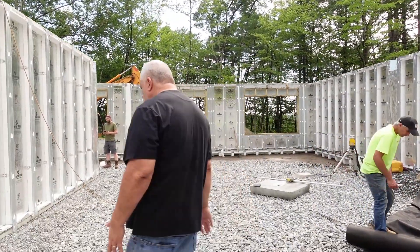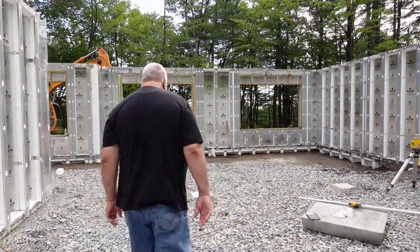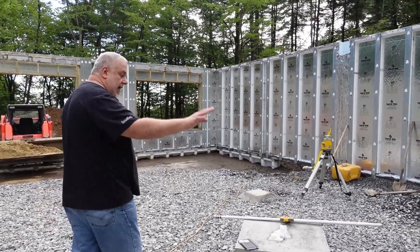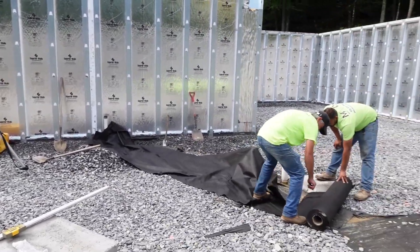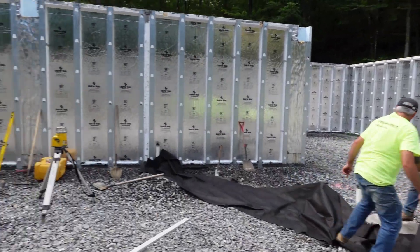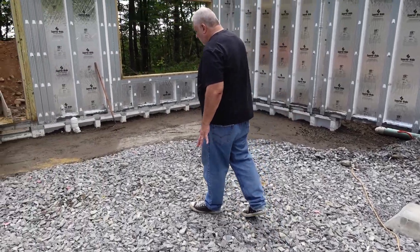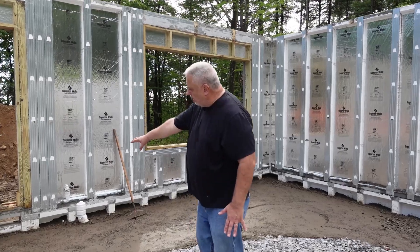As we go down here, a couple of things to point out. We have the guys completing the plumbing there and our coverage. We still have a footing to go in, and we have some more of the larger stone here that goes in.